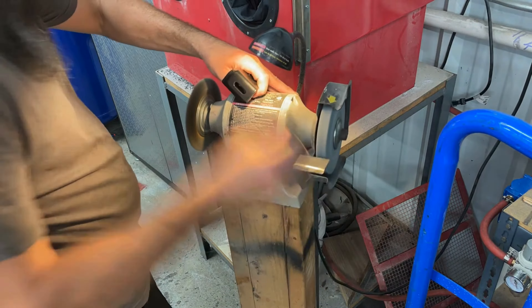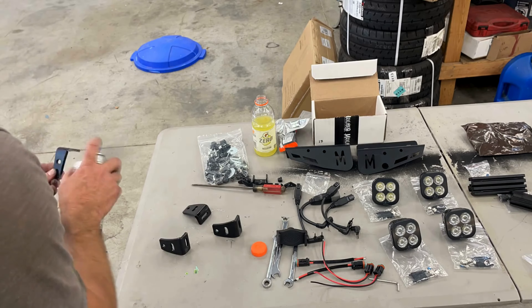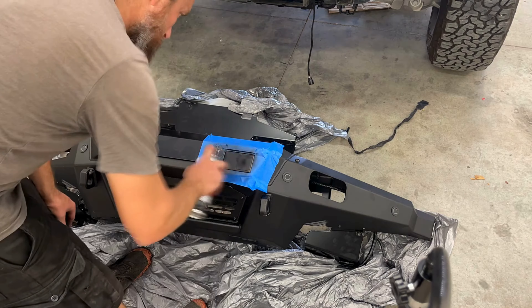Next I'm going to start prepping the brackets — you do have to trim a little material off of these. The Maxlider videos go over how to do this, but it makes sure that the lights, the four little pods, do fit nicely. I did scuff up the sensor; like I said, I'm going to shoot some paint on there just to make it match the rest of the bumper.